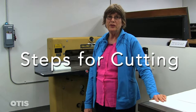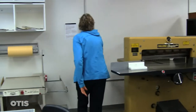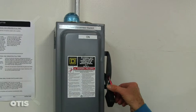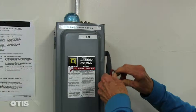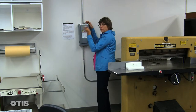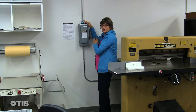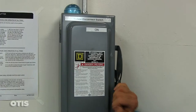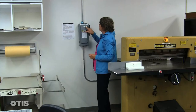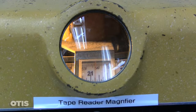The first thing you're going to want to do is turn the cutter on using the safety disconnect switch. We have a lock on this that you want to take off. This lock is on when no one is here. You cannot cut paper down here without a lab tech on duty. This is the on switch — flip it to the on position, and this light will come on.